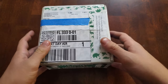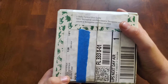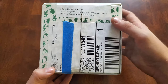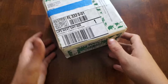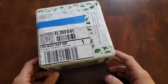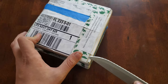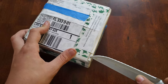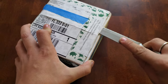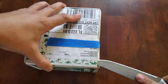Today we have an unboxing of a baby box turtle. I just got it about 10 minutes ago and set the camera up. It came about an hour earlier than expected. Let's get it open — I haven't opened it yet. It's my first unboxing of anything, actually, and nonetheless a live animal.